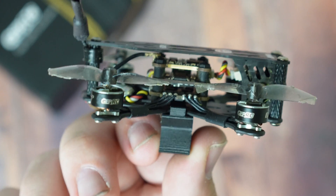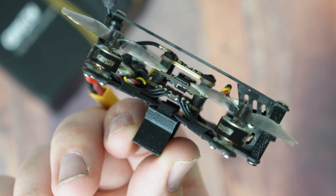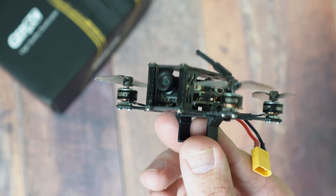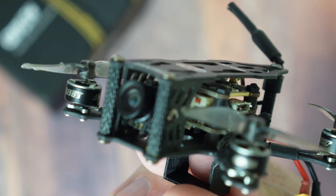The Smart 16 is limited to analog only — it's just too small to fit a Vista or even an HD0. It has a 16x16 mini tower comprising a 12-amp BL-HELI-S ESC, an F411 flight controller running Betaflight 4.2.11, a 200mW VTX, and a Caddx Ant camera. Motors are 0803 11,000KV paired with Gemfan 1610 bi-blade props.